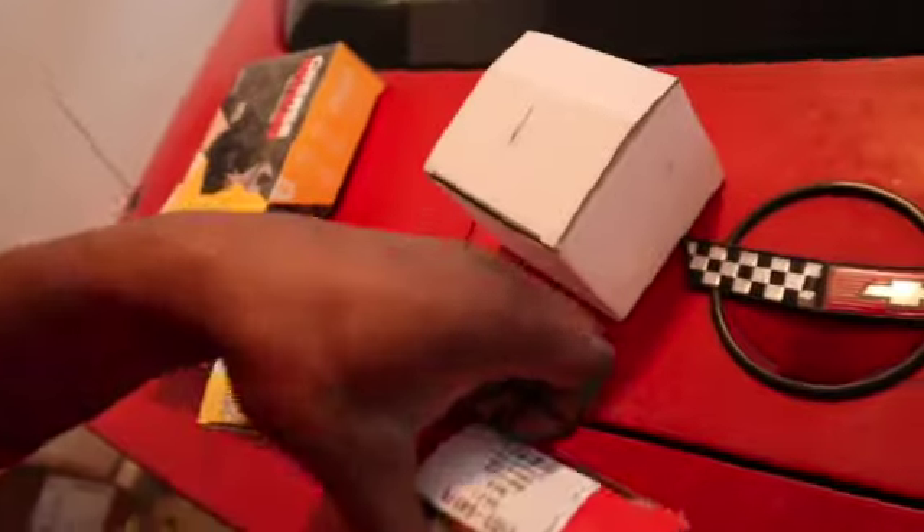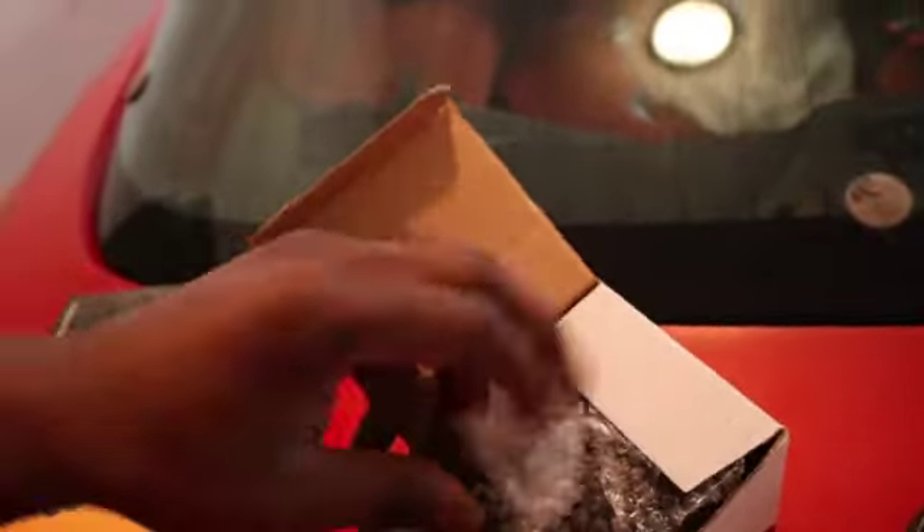I'm gonna show y'all the tools and parts I got right here. This is the distributor cap, already got that. This is the rotor. And that's the little ignition coil that goes on top of the rotor.